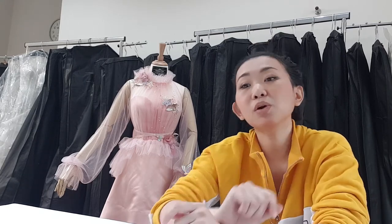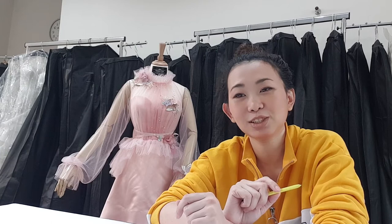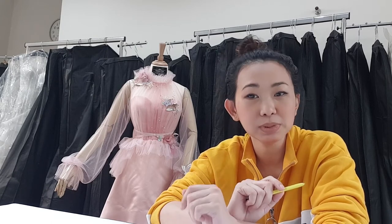Hello, me again, Yeni. How many of you want to make your own evening dress but don't have any idea how to do it, or you might know the basics but cannot make it because you don't have a serger machine at home? In this course, I will share how to create an evening gown from scratch to a finished dress without a serger machine.